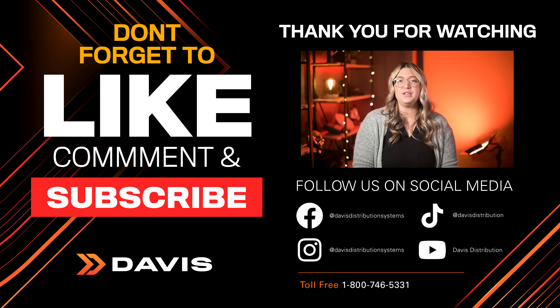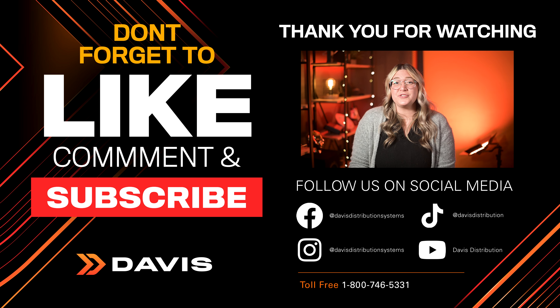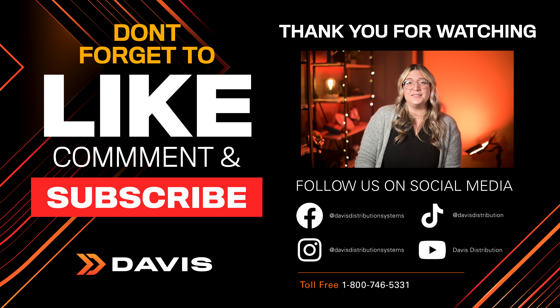Thanks for tuning in to another episode of Check It Out. Please make sure to log in to davisdealers.com or call your Davis salesperson for more info and availability. Give us a like, and if you haven't subscribed, please do it now. You can get to our social media Linktree page in the description below. Until next time!